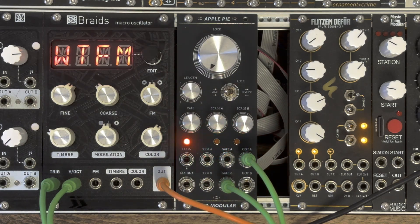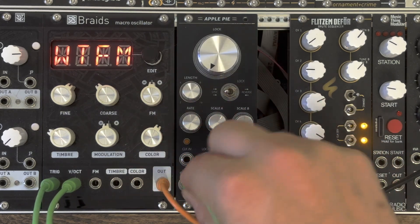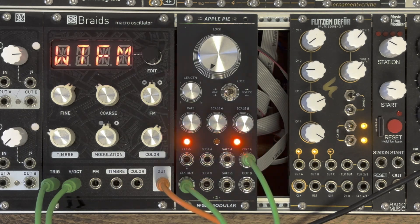The firmware of the ApplePie is fully open source, so if you want to have a look, check it out on GitHub and possibly hack it — do your own thing with it.